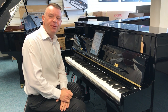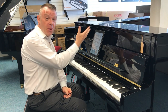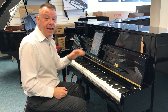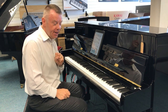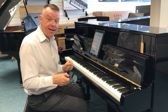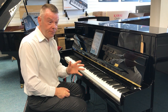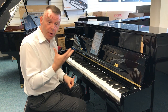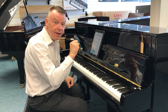Hello and welcome to Rimmers Music once again. My name's Andrew here in Southport where today I'm really excited to present to you the Kawai K200 ATX4 Acoustic Piano Silent Series — the anytime silent series that Kawai do. First and foremost we've got the wonderful K200 upright acoustic piano, a real piano with strings and hammers.